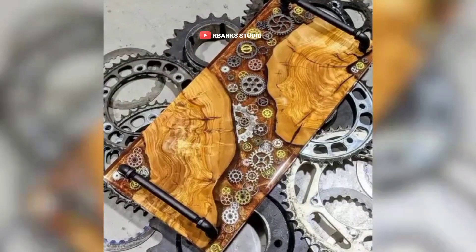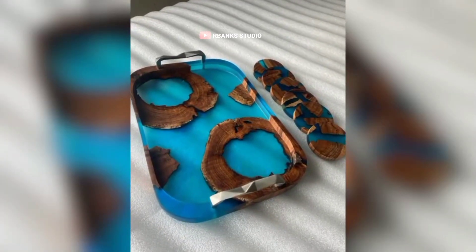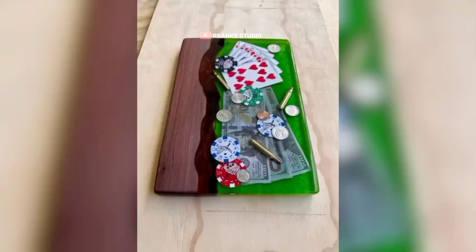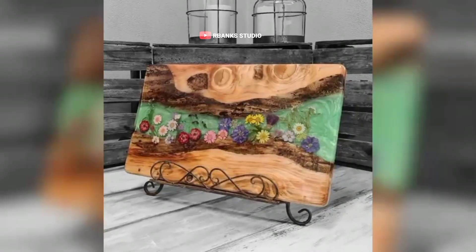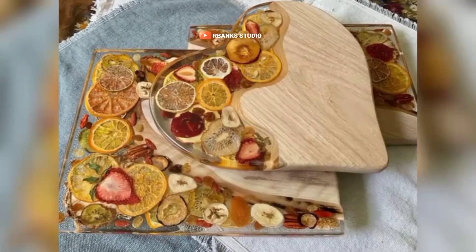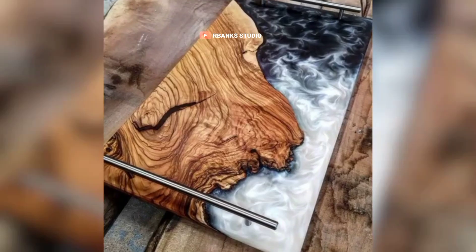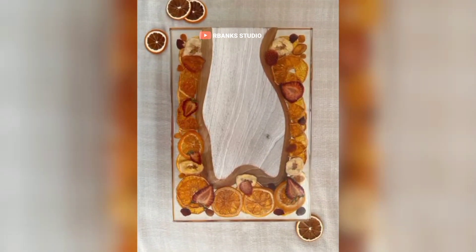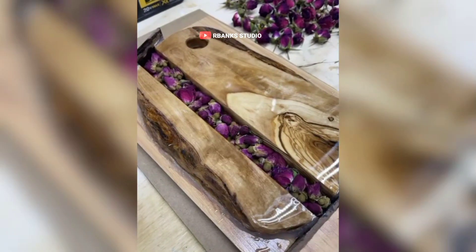Epoxy needs to be applied on a level surface for the best results. Keep bubble levels, leveling mats, and shims on hand to ensure your projects cure flat and even. Clamps are useful for securing wood pieces while the epoxy cures, preventing movement that could lead to imperfections. Air bubbles can mar the surface of your epoxy, so having a heat gun or propane torch is essential for releasing trapped air. Keep these tools in a safe, easy-to-access location so you can quickly smooth out your epoxy surface before it begins to set.